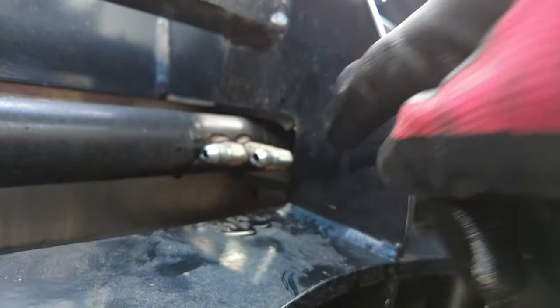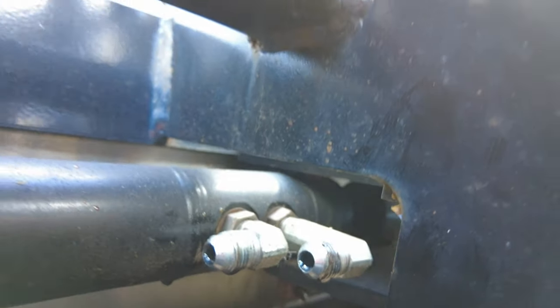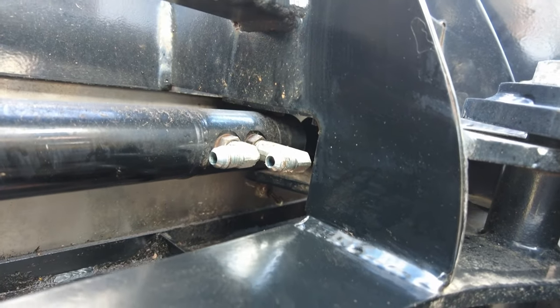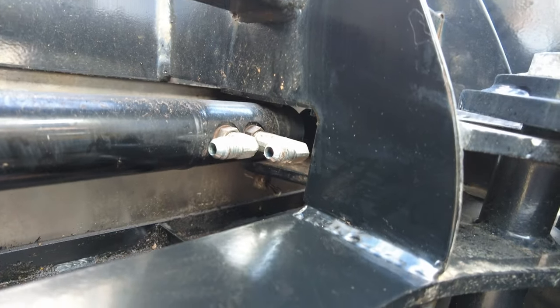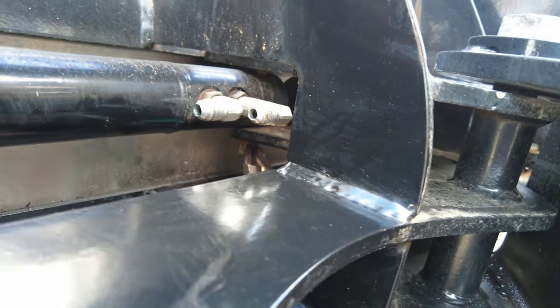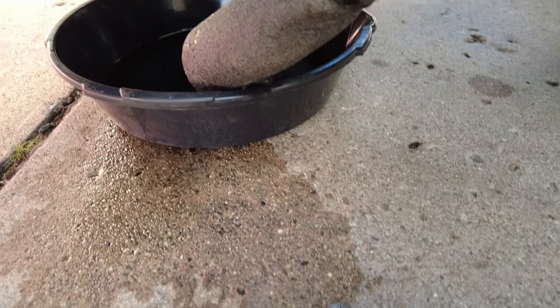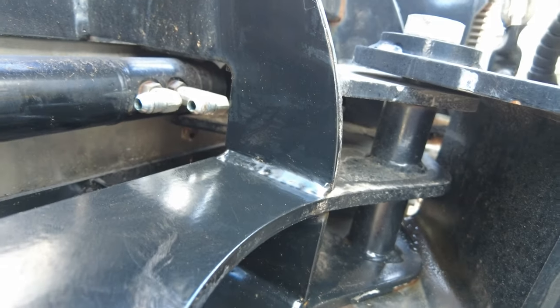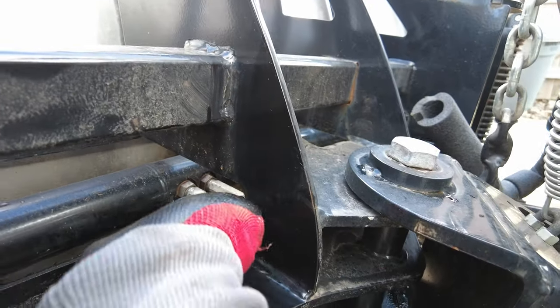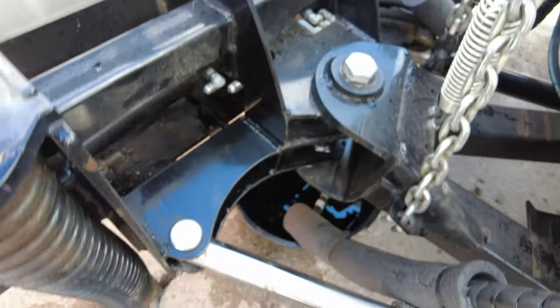I've got to get that cotter pin out of here — all the way in there. I've almost got this cotter pin out. The trick was to come up from the bottom like this and work it out. It's almost out — just grab it and pull it. Got her out. Cotter key is out. So this pin should go up. Here's the pin that holds this in — pretty simple design.